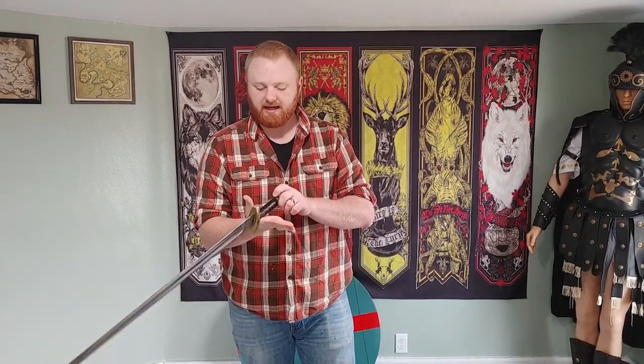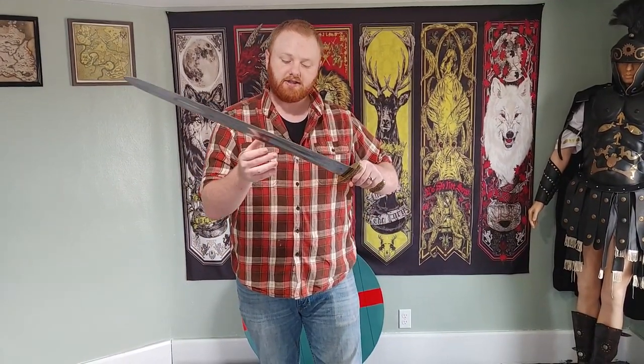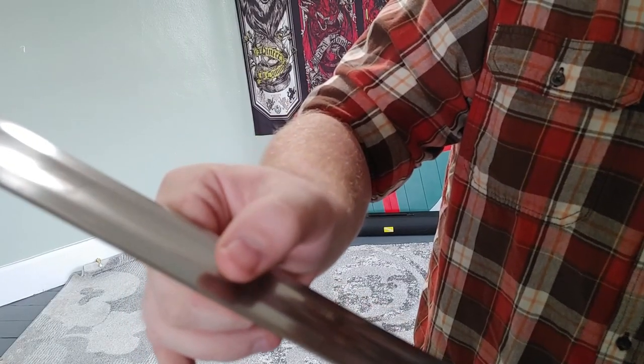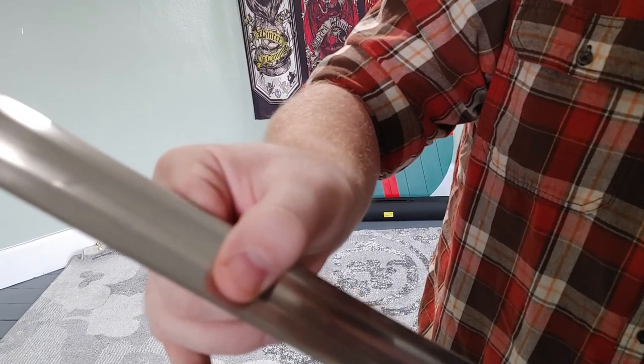That being said, it has a decent enough oval shape — maybe a little bit too thin, but the shape is right to help with edge alignment. It's not too round. Talking about the blade specifically, I'll come close to the camera: it's got a pretty aggressive secondary bevel here, which is kind of hard to show on camera.